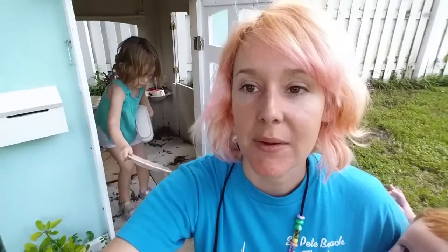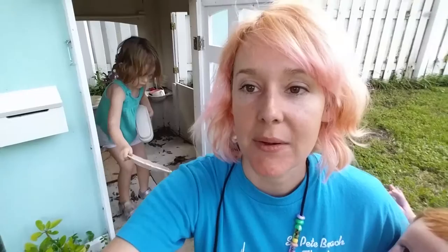Hey guys, sorry I haven't vlogged very much today. But we got this phone and we're gonna try and put the phone in our playhouse, right?